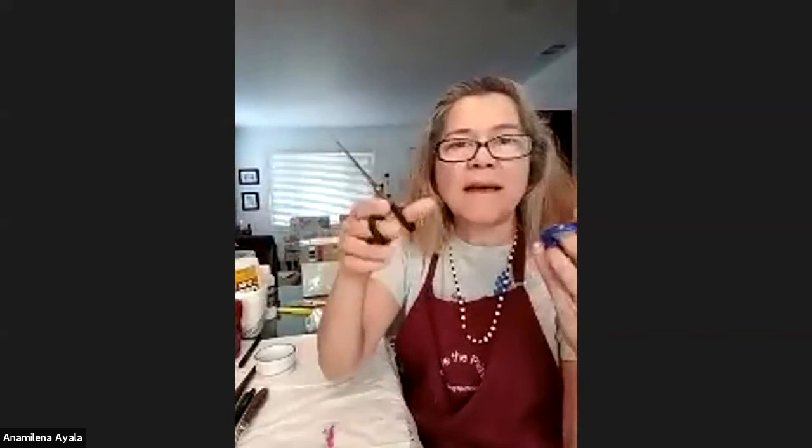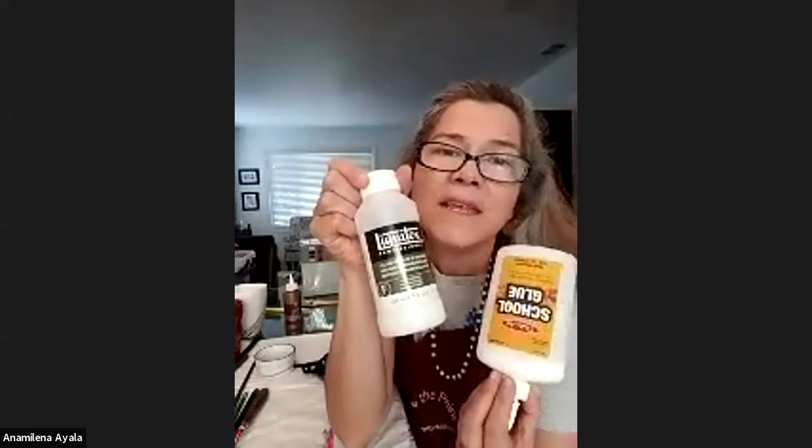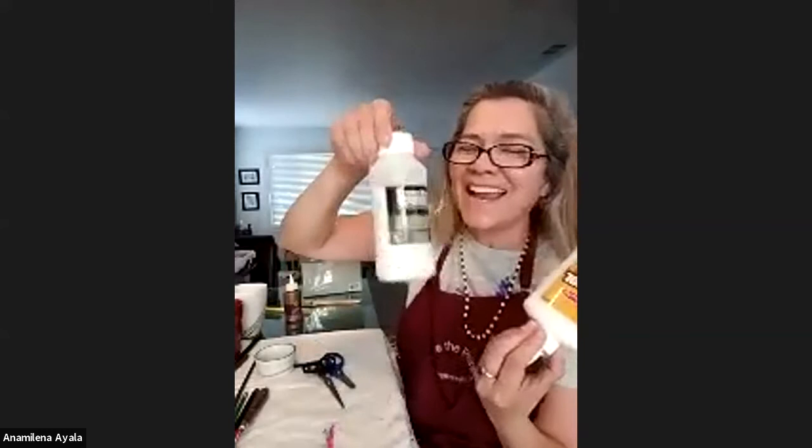Scissors — obviously any kind, the ones that make you feel comfortable. Brushes — use one that you don't care for anymore, because it's going to get glue on it and it usually gets ruined. Any kind, any size, obviously depending on the size you're working on. Glue — school glue is fine. I have tacky glue too. And this is my favorite: the one I usually use for collages, which is a glossy medium because I love everything glossy. This is the kind I use from Liquitex — a professional brand.